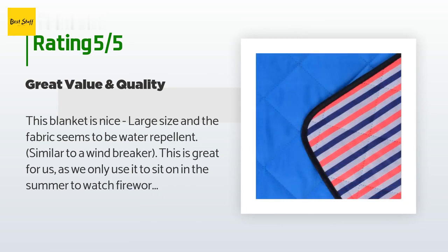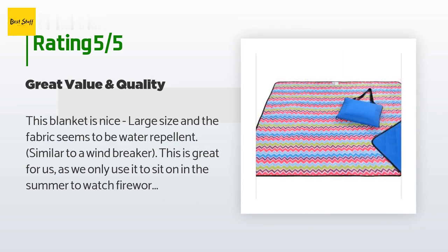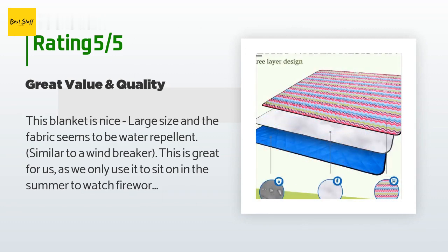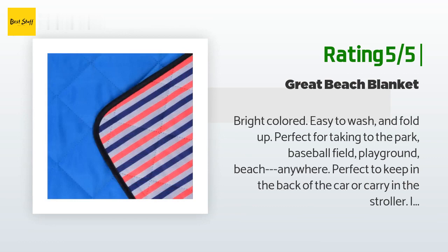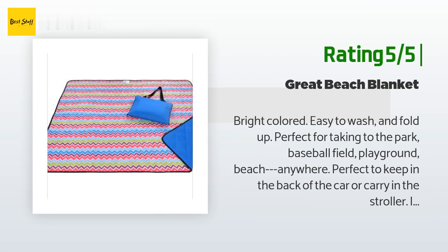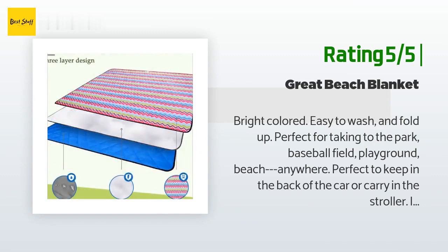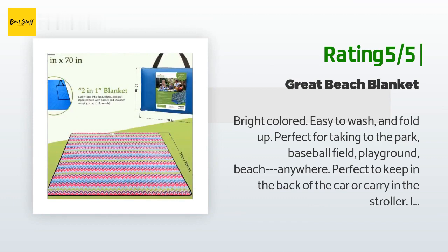A customer said: this blanket is a nice large size and the fabric seems to be water-repellent, similar to a windbreaker. This is great for us as we only use it to sit on in the summer to watch fireworks, concerts, etc. — I would recommend this blanket. Another happy customer said: bright colored, easy to wash and fold up. Perfect for taking to the park, baseball field, playground, or beach — anywhere. Perfect to keep in the back of the car or carry in the stroller. We've mushed Play-Doh, mud, dirt, and marker into it, and after washing it looks brand new again.